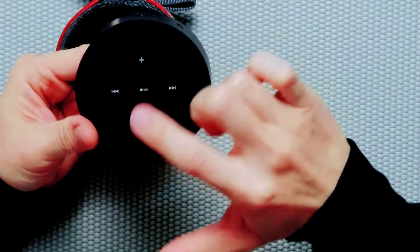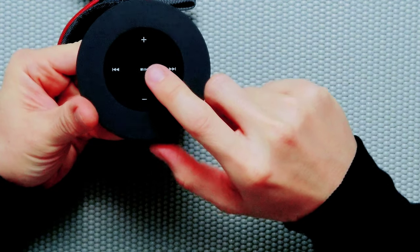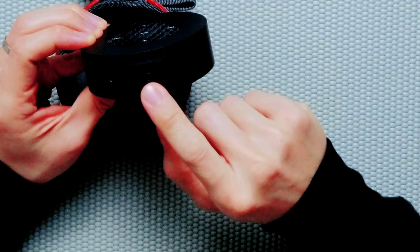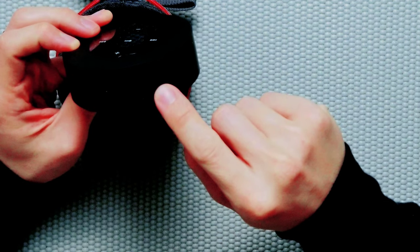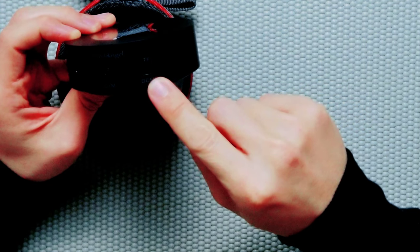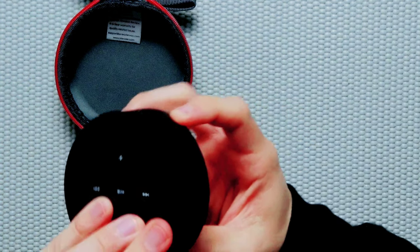On the top, you have the volume controls, and left and right you have forward and skip. In the center there's a play and stop. On the side, there's a power button and you can also insert a micro SD card to play back directly from micro SD. This is the micro USB port for charging. And the speaker also has an auxiliary jack, so you can plug in a laptop with a blown speaker and use this as a replacement, or maybe plug in a microphone and use this like a megaphone.